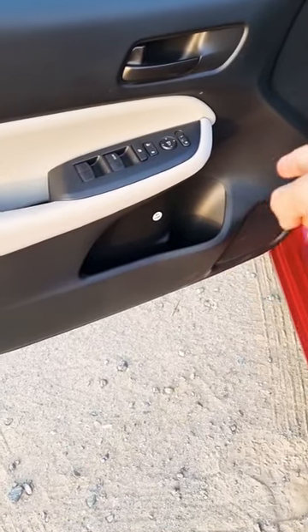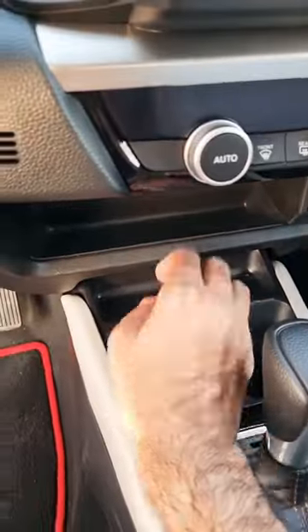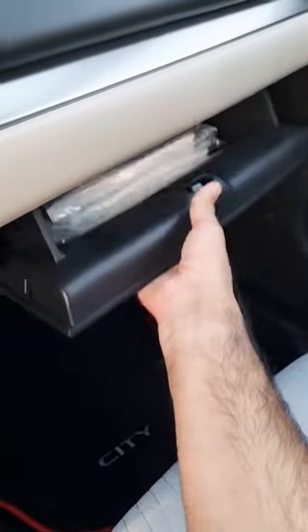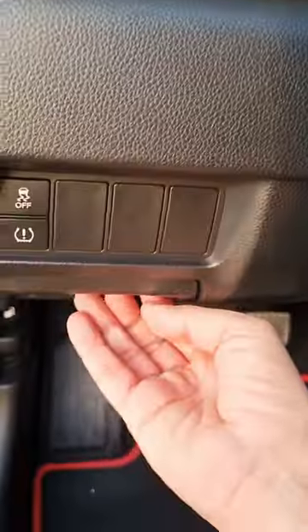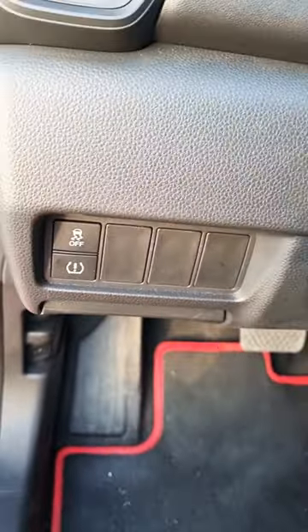Coming to the front, in the front door cards you can put like one to one and a half liter worth of bottle. There are also a couple of slots on the sides where you can put your phones when they are charging. There are also a couple more storage options for your keys, wallets, and phone, two cup holders, a big enough glove box, and one more small storage option to put your cards on this Honda City.